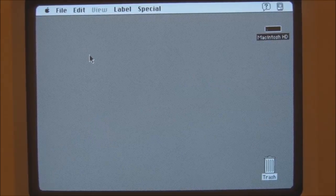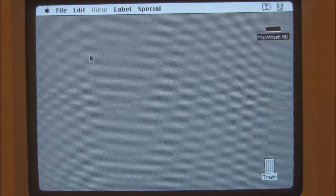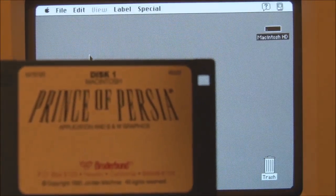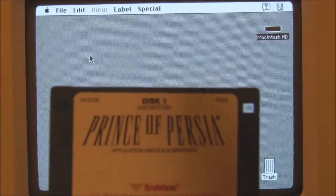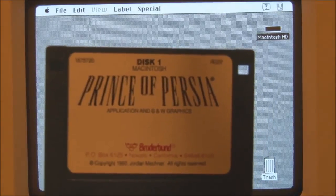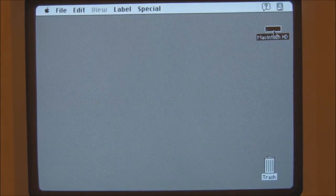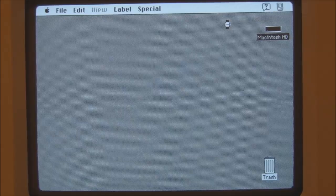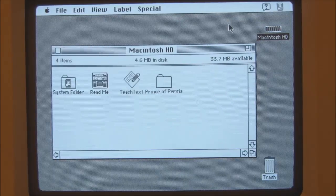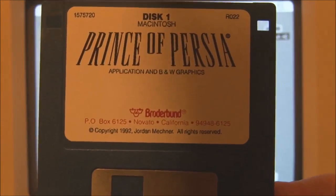I've restarted the Macintosh Classic back into System 7 so that we can test an old Macintosh game called Prince of Persia by Broderbund Software. I have heard of this game but I've never actually played it, so we'll see how we go. I've copied it onto the hard disk. You can actually run this from the floppy, as long as you're running the black and white version — notice that it actually has a label for the application in black and white graphics.